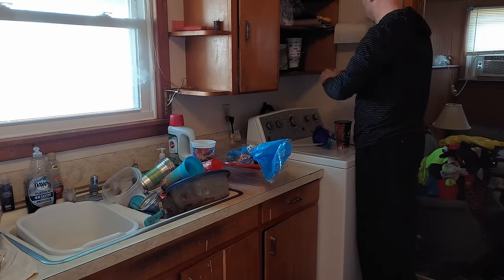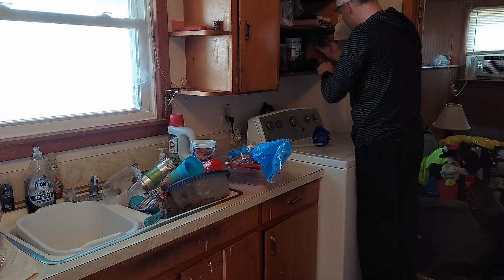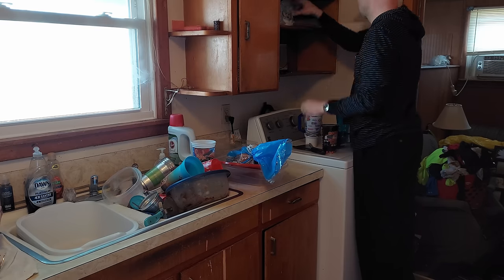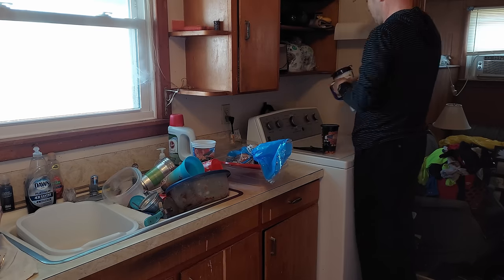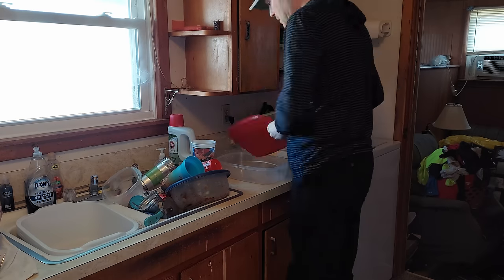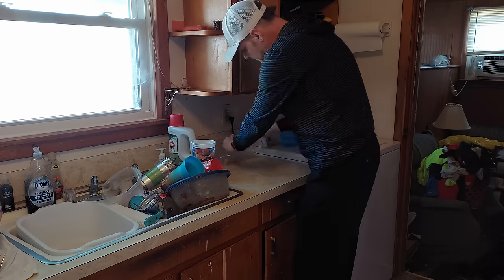The other one is the living room. The thing that's different about this house is normally if a house is this cluttered, it's also really dirty. And this one happens to not be. I had to do a little bit of cleaning on the counters and stuff like that, but it was nothing compared to what I normally have to do. So this house ended up being more about organization than cleaning.